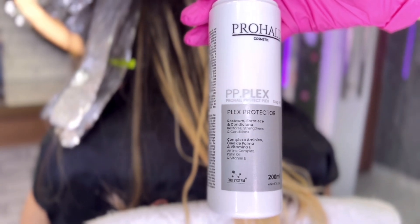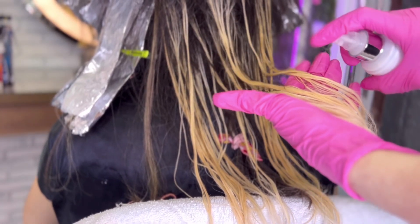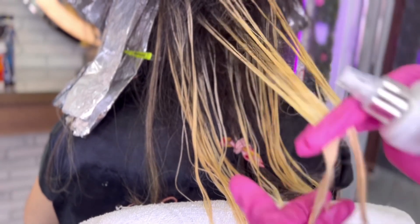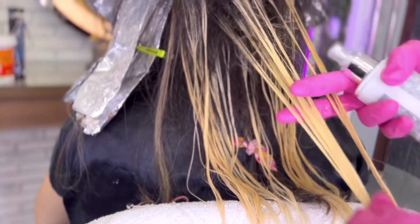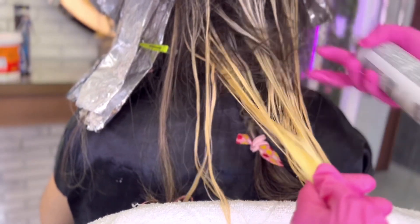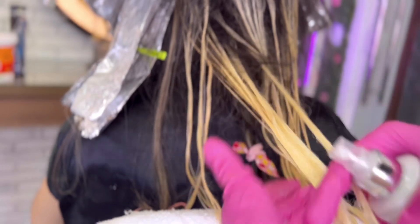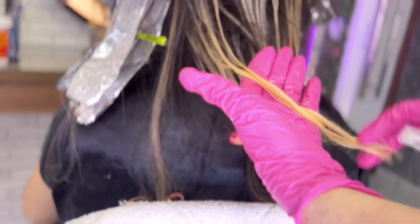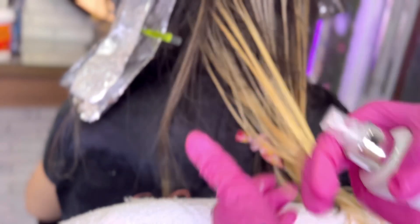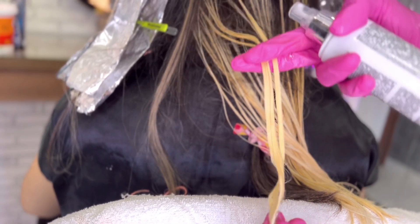Mais uma vez, eu vou estar usando o PP Plex. As pontas estão bem fortes, estão saudáveis, não estão emborrachadas. Mas eu só vou molhar esse cabelo quando toda a lateral estiver pronta na abertura. Então, eu venho mais uma vez aplicando o PP Plex da Prohal puro nas mechas, nas pontas, que eram as partes mais loiras, para não sensibilizar. Eu só tirei o excesso com a toalha. Eu consegui o fundo de clareamento desejado, limpei com a toalha seca. E para proteger esse cabelo até a lateral abrir, eu estou usando o PP Plex para me dar mais segurança, para esse cabelo não vir a sensibilizar até abrir a lateral e o contorno.